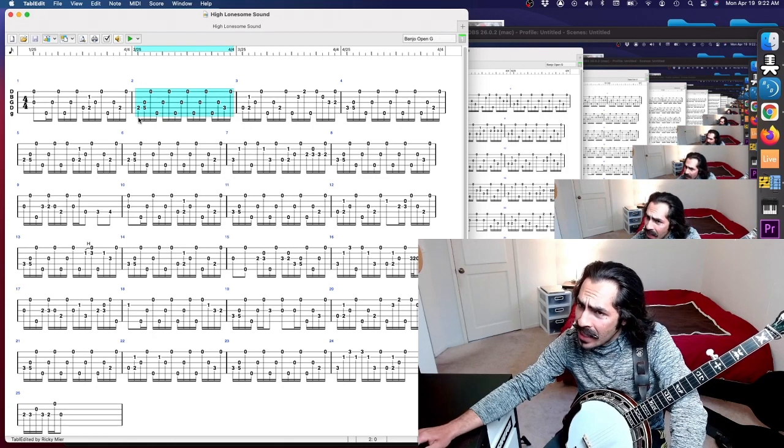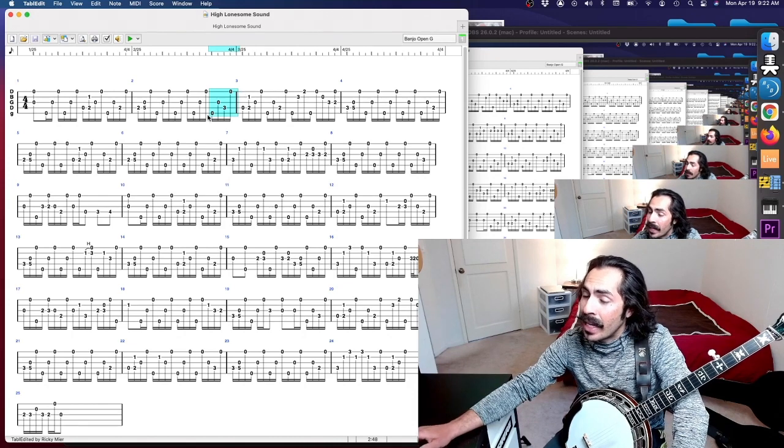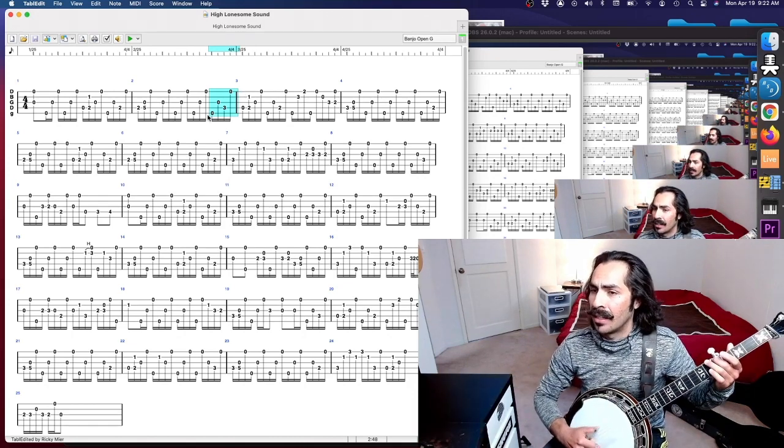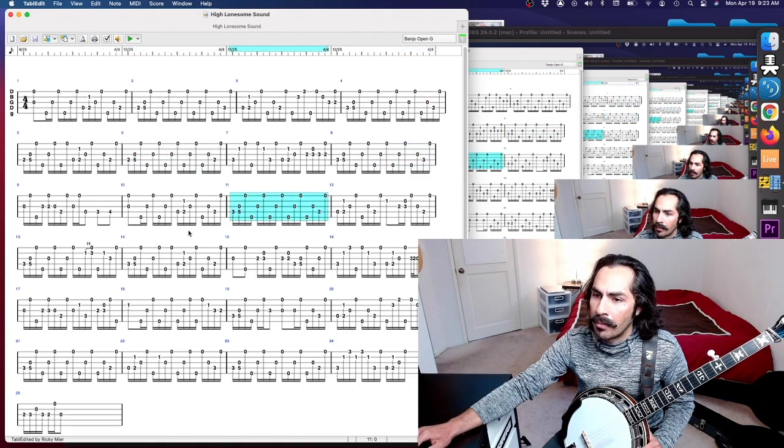But basically if we analyze this roll, you'll see it's one-two-three, four — three-note forward rolls. So that's thumb-one-two, thumb-one-two, thumb-one-two, and then thumb-one-two followed by a square roll: thumb-one, thumb-two. This can be repeated basically indefinitely. You'll see this roll repeated on measure two, measure four, measure six, measure eight, and if you browse ahead, the roll again on measure 11.